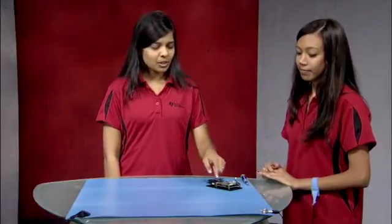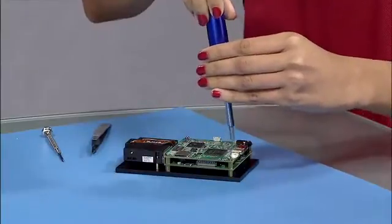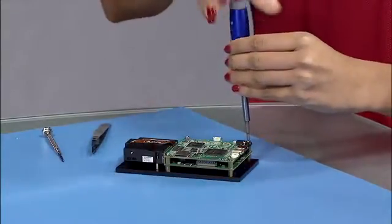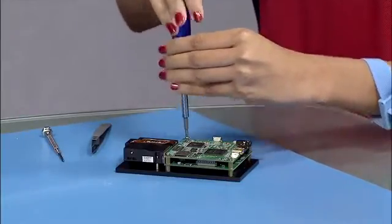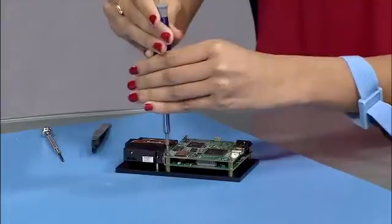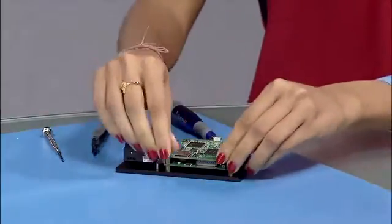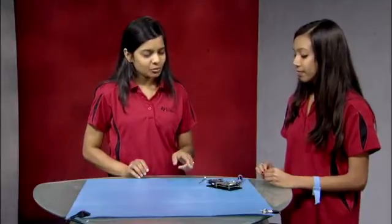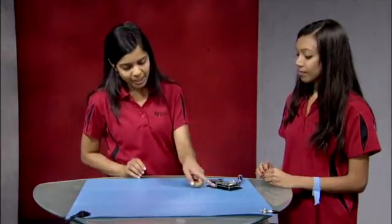We'll remove the systems board by unscrewing the top screws on the four corners. Make sure you keep equally sized screws together, and when you remove the systems board from the EVM, apply equal force in the center so you won't break the connector.